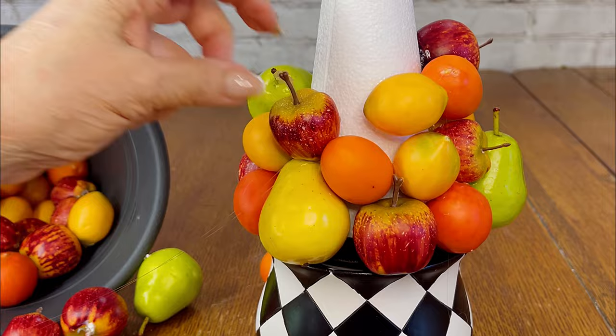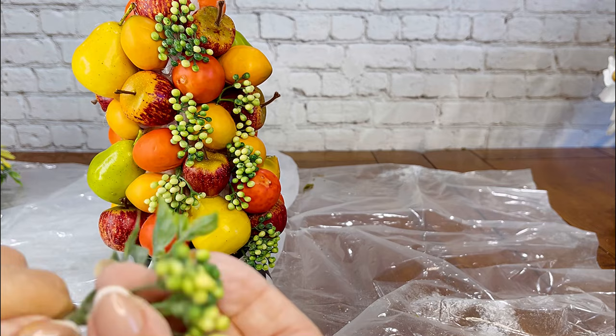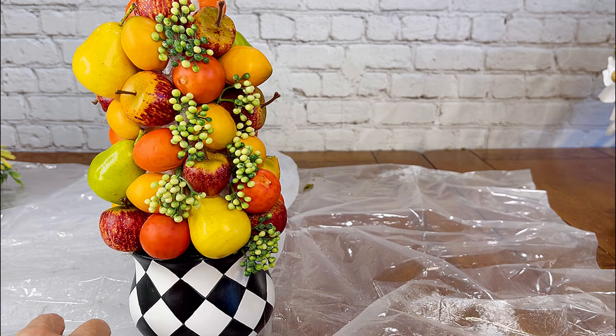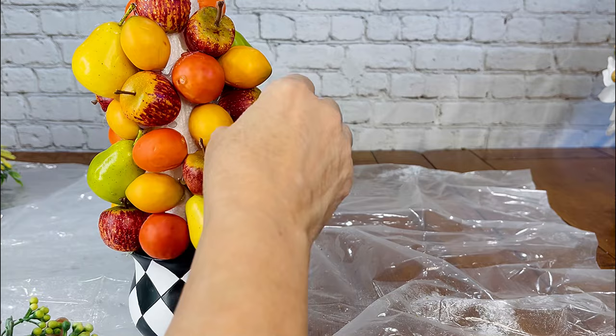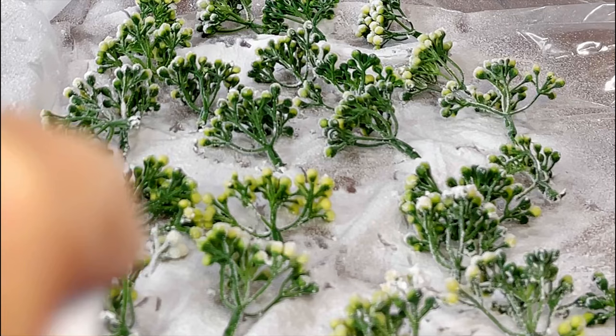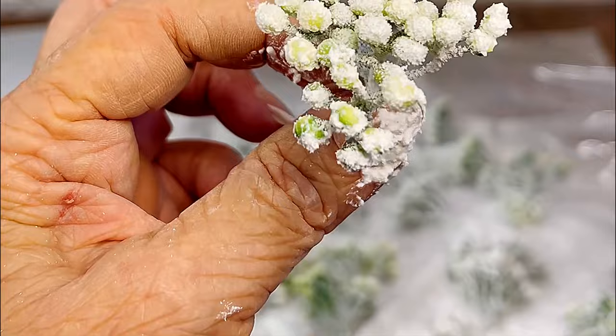This is a piece that looks beautiful sugared or just left as is — it's your choice. I used picks from the Dollar Tree that had little tiny berries at the very top. I dry fit some of them onto the topiary and loved the way they looked. So I took the berries off the top of these picks, set them aside, and sprayed them with Santa Snow from Walmart. They turned out so adorable.